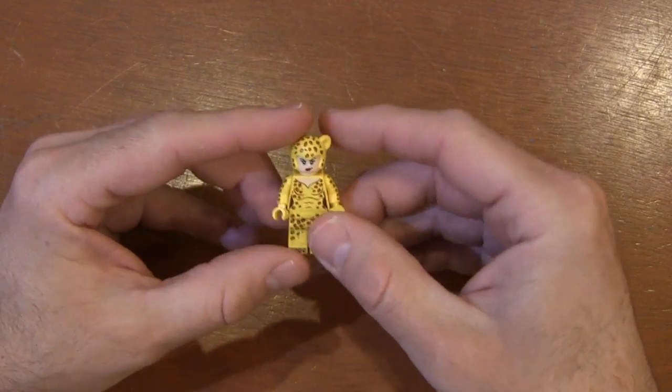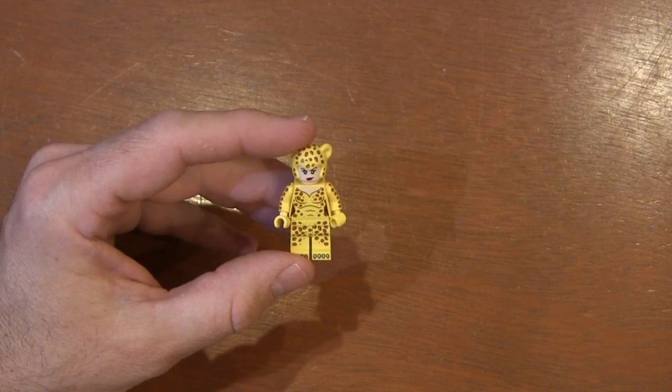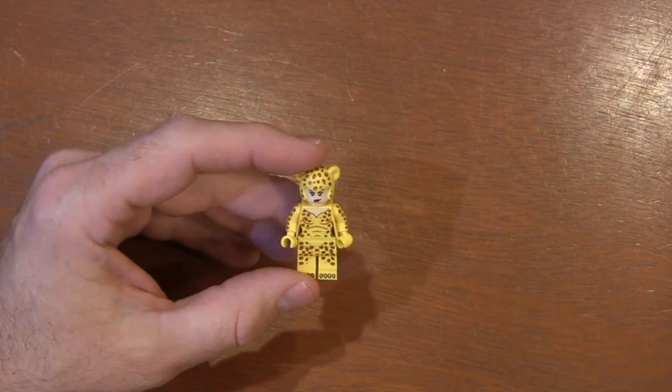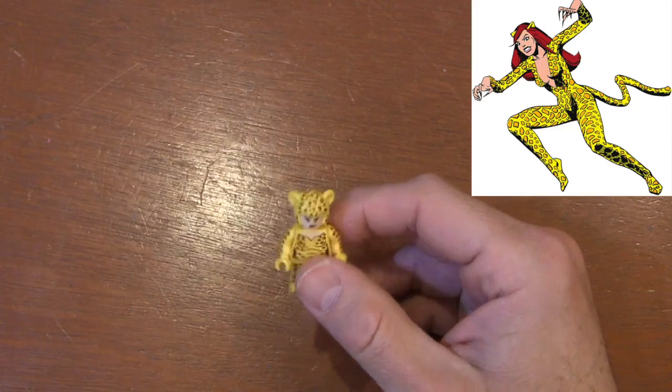We finally had the original Cheetah. The thing is, Cheetah has actually had several people dawn the identity and take on the costume. They've kind of made it their own. The second woman to take on the costume was Deborah Domain.